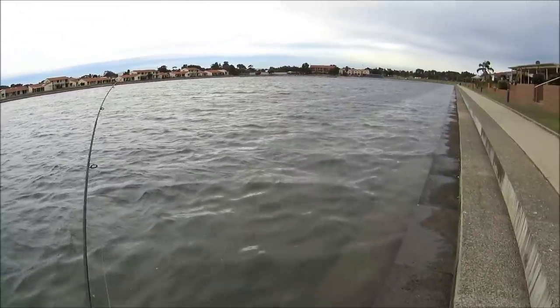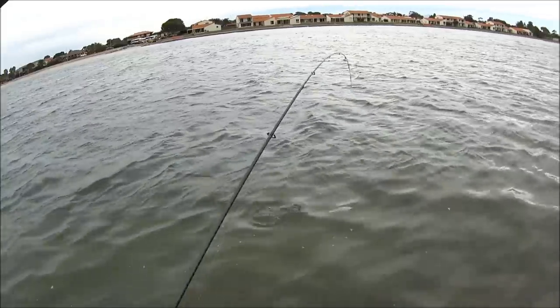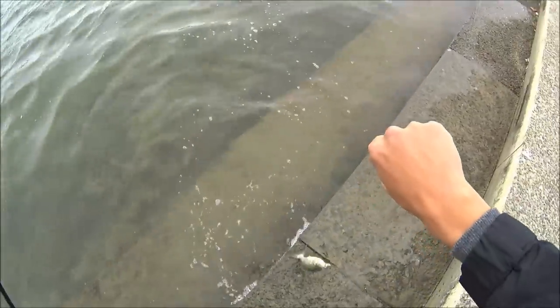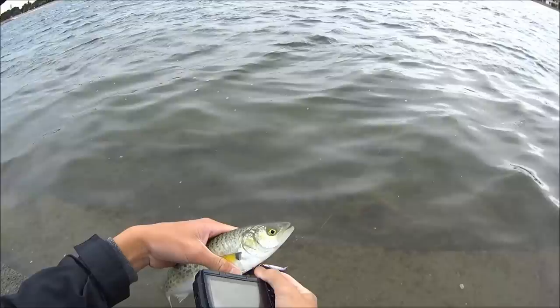Just another nice salmon, took the double clutch while casting. It's a bit windy today, hence why these guys are probably feeding. Just another salmon trout, about 30 centimetres or so. And it took that double clutch, so I'll unhook this fella and there it goes.